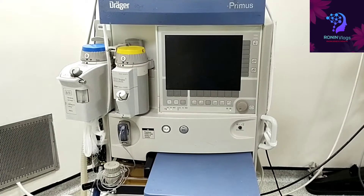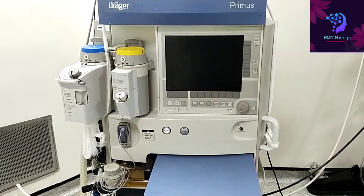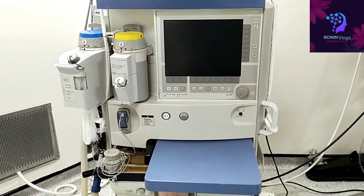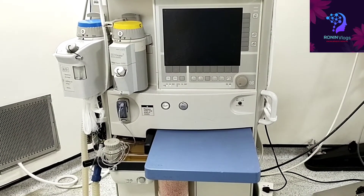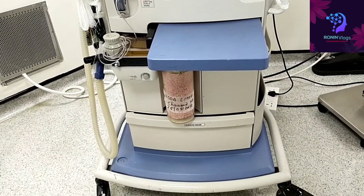Hello friends, welcome to my YouTube channel. Today in this video I am going to show how to do self-test in the Dräger Primus anesthesia machine. This is the Dräger model Primus anesthesia machine.